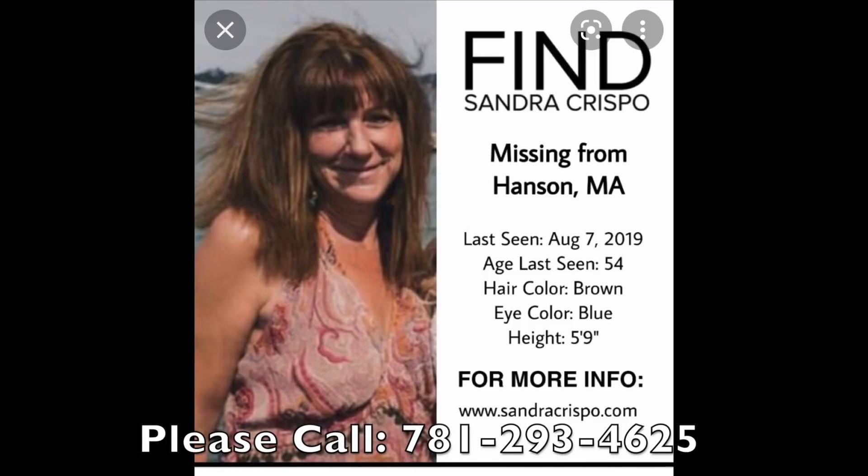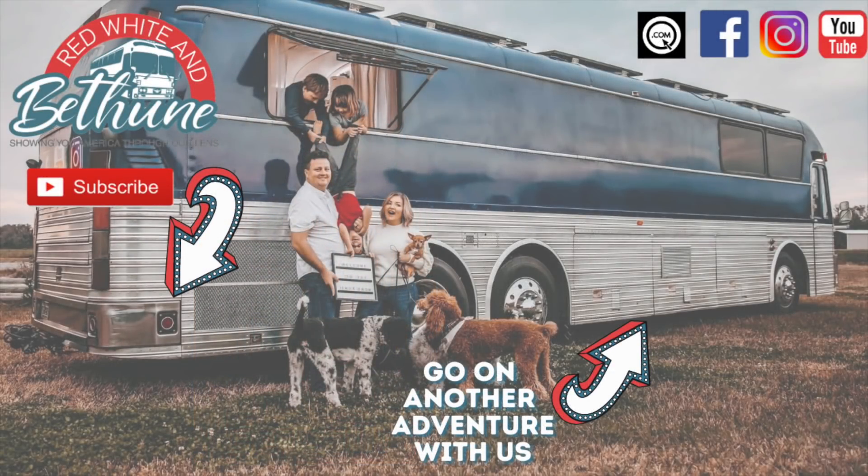Sandra Crispo was last seen at her home in Hanson, Massachusetts on August 7th, 2019. The lights and AC were left on at her home, her dog was left without food and water, and her purse and shoes were missing. Her vehicle was being repaired at a mechanic shop. Sandra Crispo is a 54-year-old woman with a slender build, green eyes, and brown hair. She was last seen wearing a white t-shirt, pink sweatpants, and slip-on shoes. If you have any information on Sandra Crispo's whereabouts, please call the Hanson Police Department at 781-293-4625. Let's try and bring Sandra home.